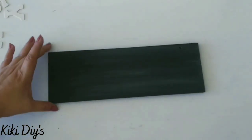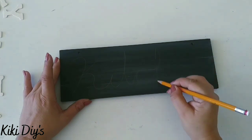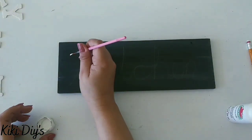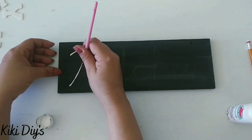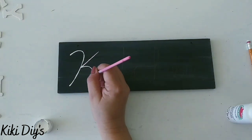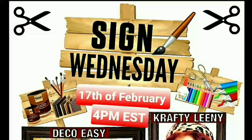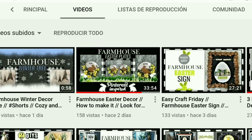After painting the letters completely, we let them dry. Then we're going to take our board and write 'kitchen' on it. I love to write the letters before painting them because it's a lot easier. We're using Snow White from Apple Barrel and we start painting the letters, taking our time to get them how we want them, continuing until we cover the whole sign.